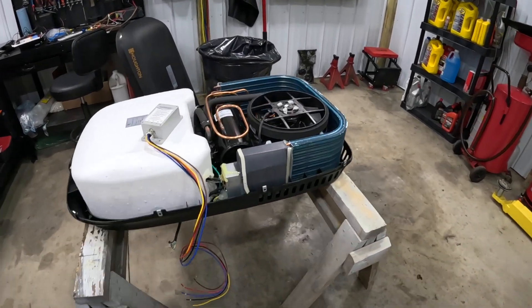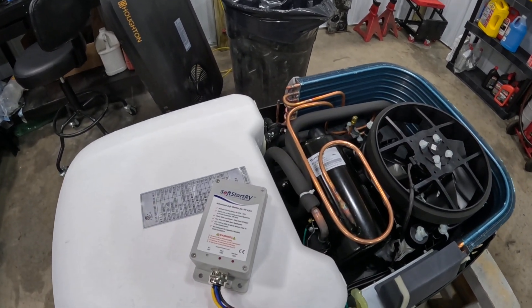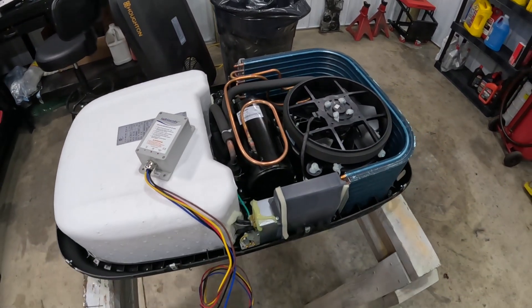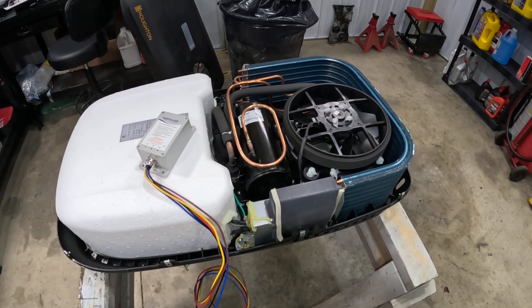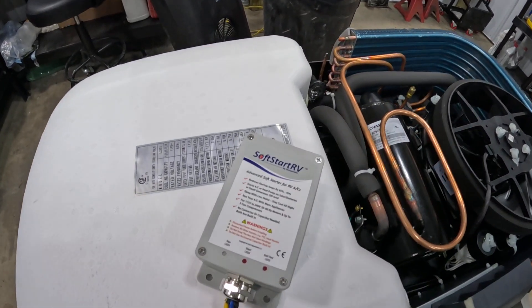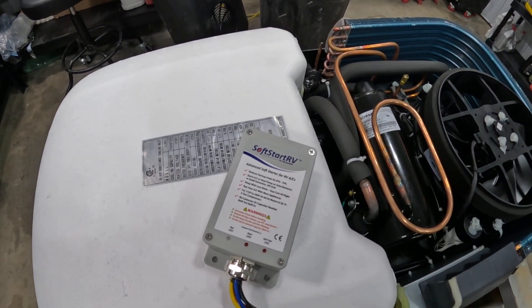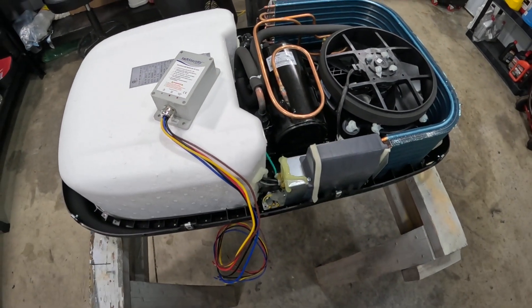Hey everybody, welcome back to another video. Today I'm talking about why it is so important, if you have a 120-volt air conditioning system on your van conversion, that you also go ahead and install a soft start of some sort before you head out on the road and really try to use the air conditioner.